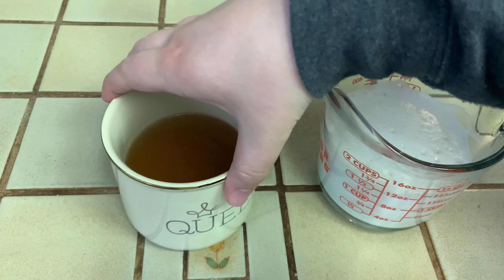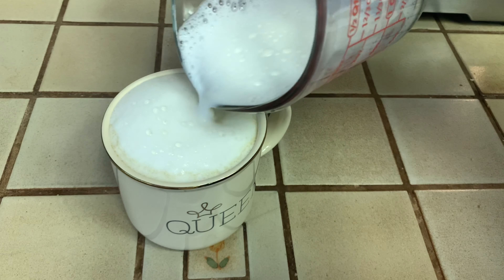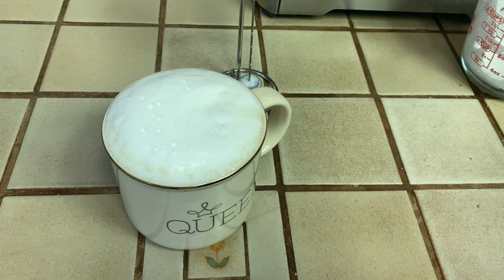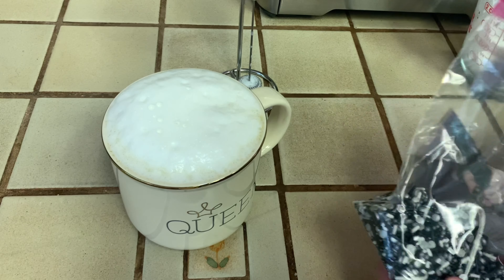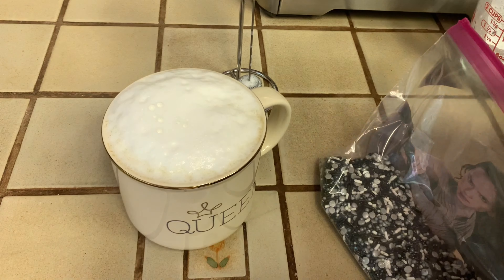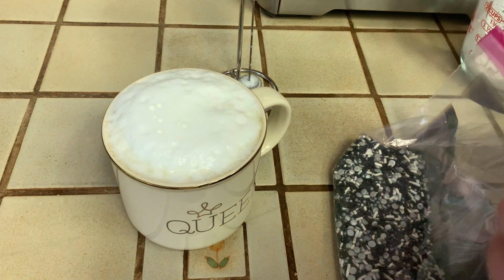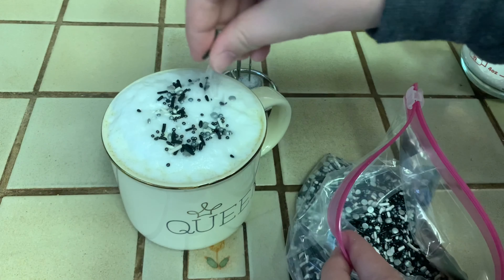I have my tea sitting right here, and now I have my hot frothed milk and I'm just going to pour that over top. Look at all that foam! I love to put sprinkles on top of my latte. I made this sprinkle blend using some different Wilton sprinkles - they have little packs for a dollar. I grabbed a bunch and combined them to make a custom blend, and I'm just going to sprinkle some on top. They just make lattes look extra fabulous!